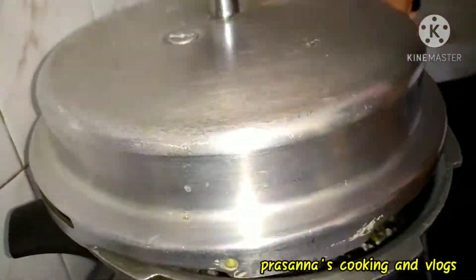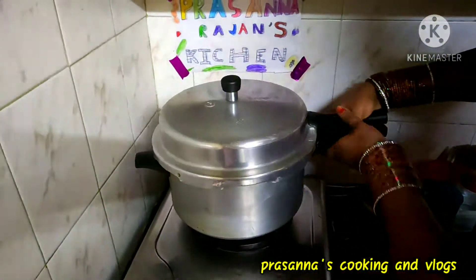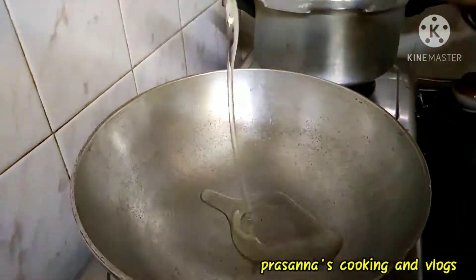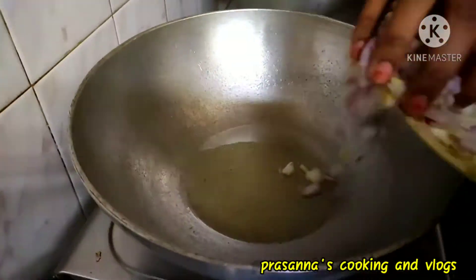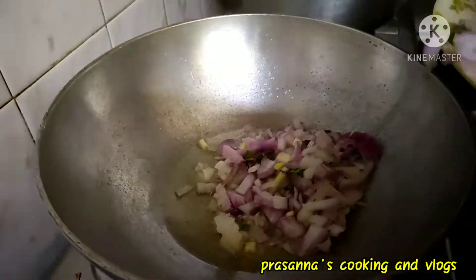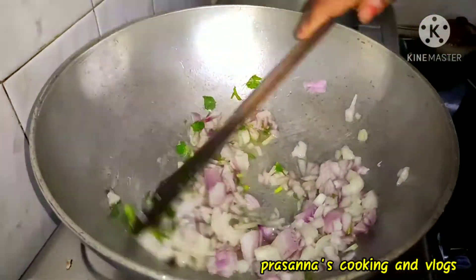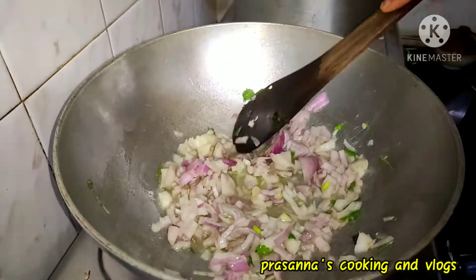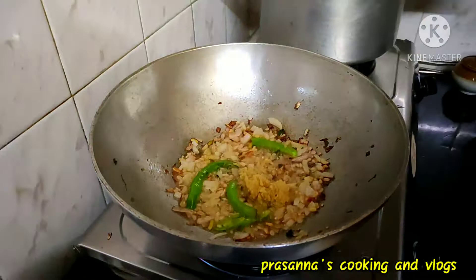Add 2 cups, add 1 gram, add 2 teaspoons of chicken, add 1 onion. Add 1-2 teaspoons of ginger garlic paste.